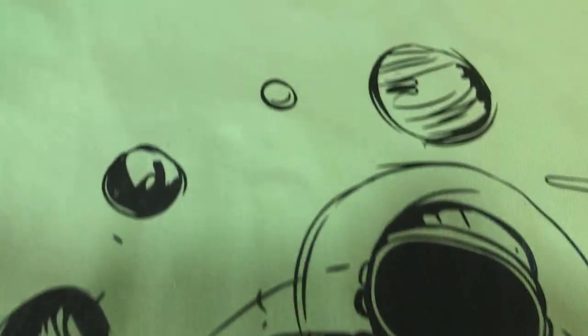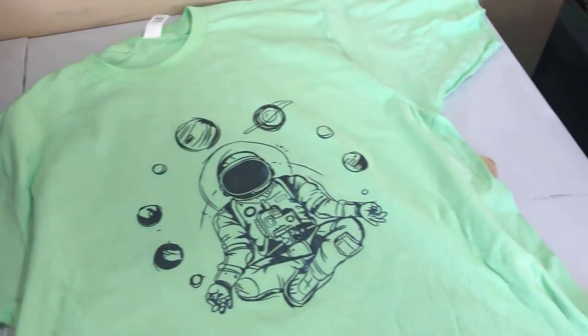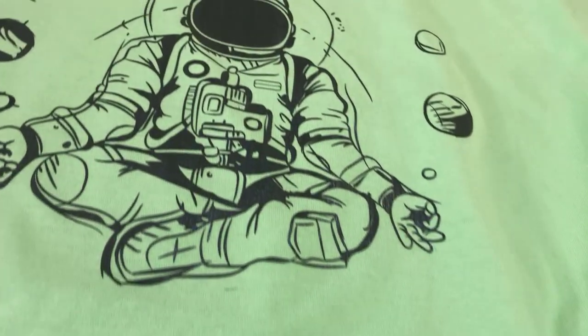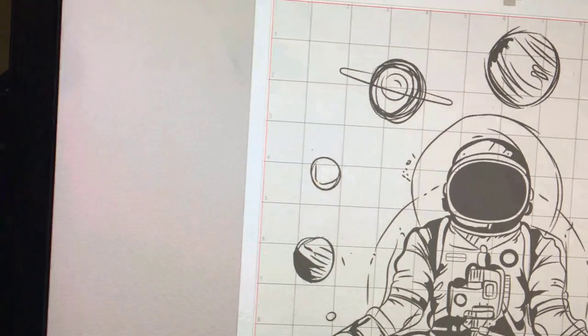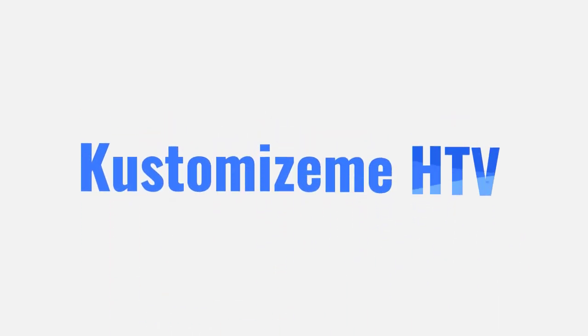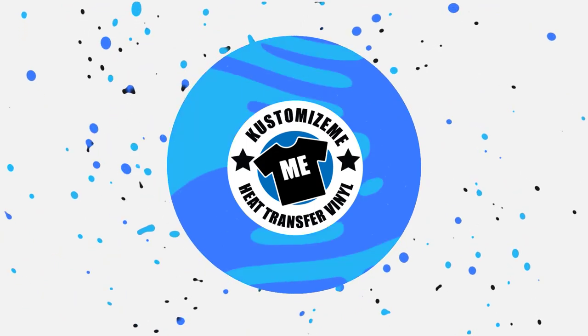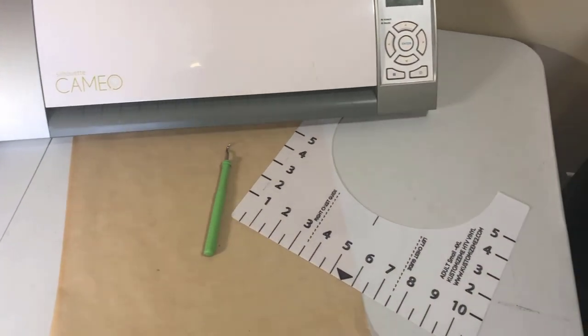What's going on people, it's Carmen of Customize Me HTV Vinyl. In today's video I'll be showing you how to make your HTV shirt look as if it was screen printed. So if you're new to making t-shirts or just looking to take your custom t-shirts to the next level, then keep watching because this video is just for you.